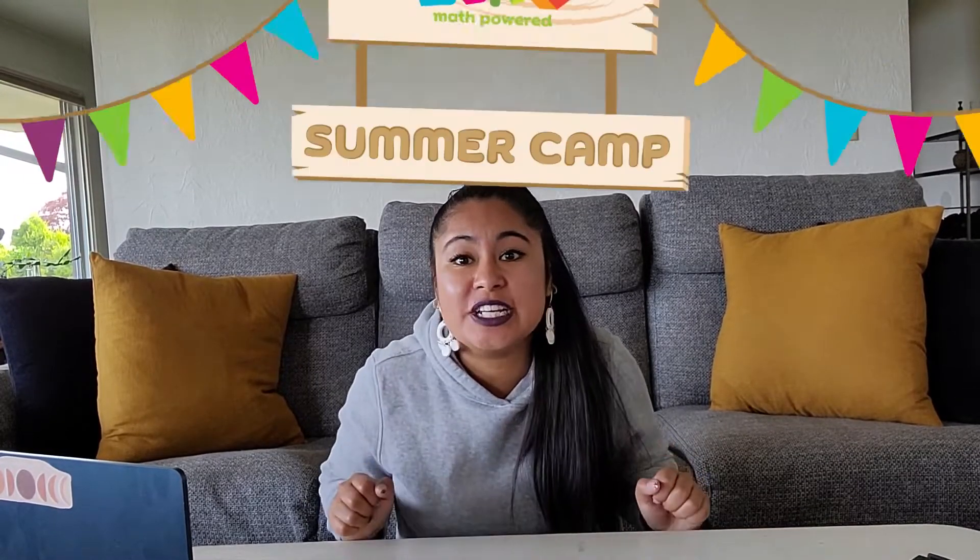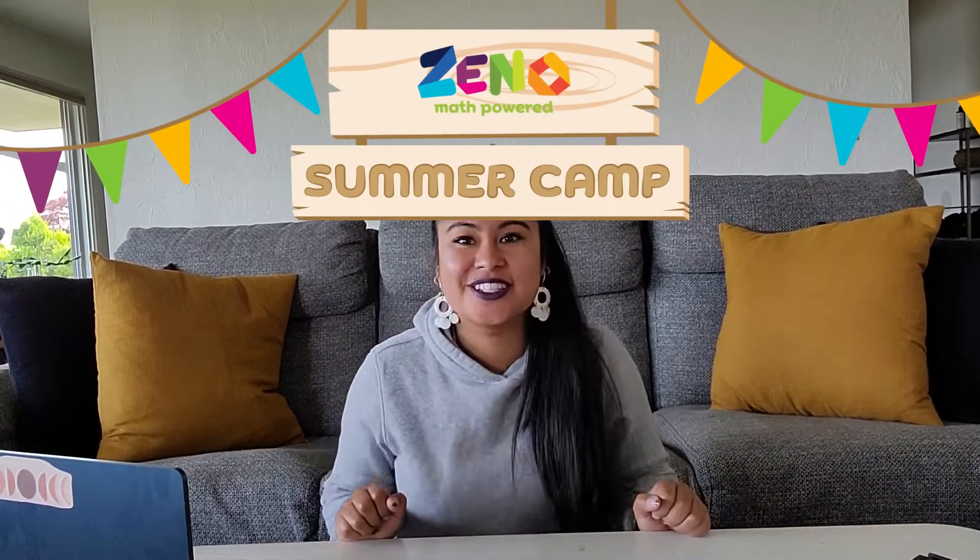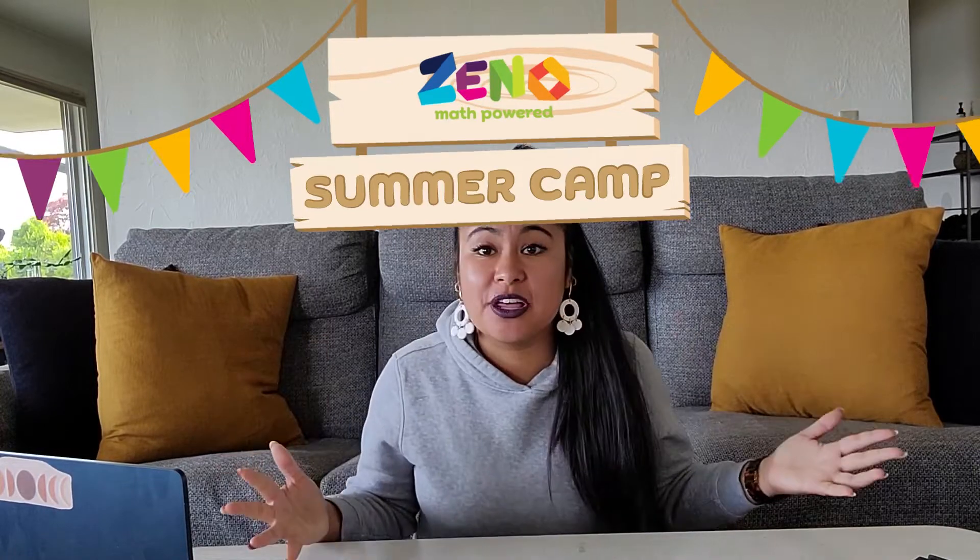Hello friends and welcome to our Xeno summer camp circle time. This month we're going to focus on attributes. An attribute is how something looks or feels, but we will be focusing on how something looks.